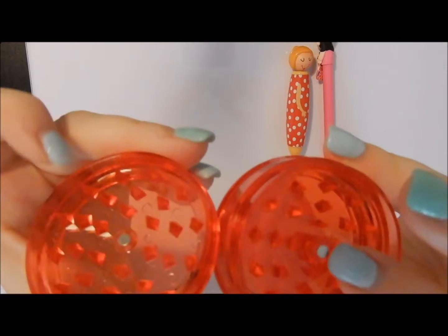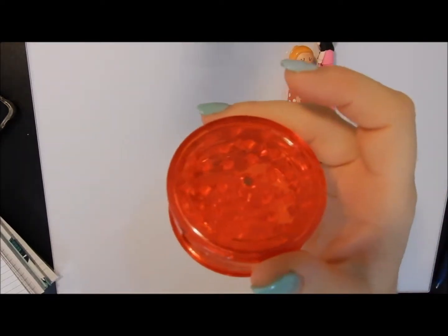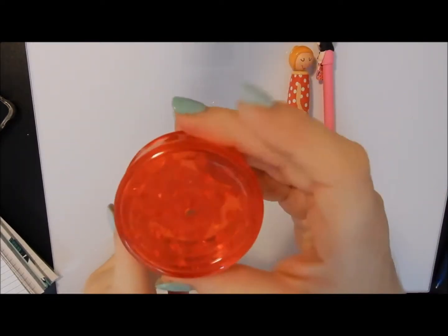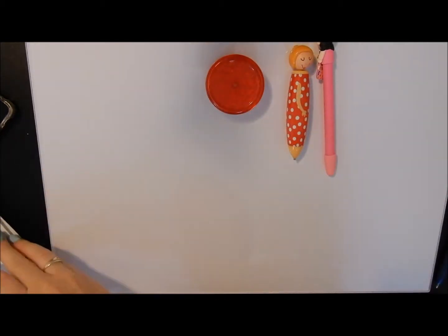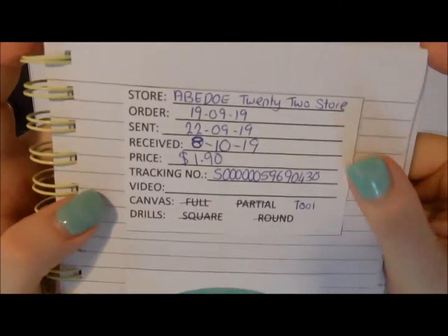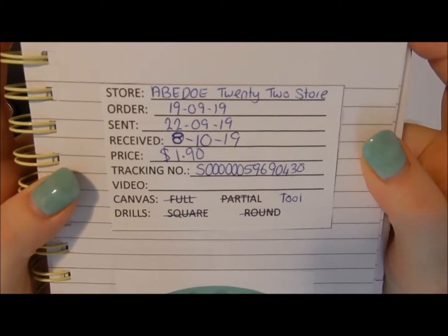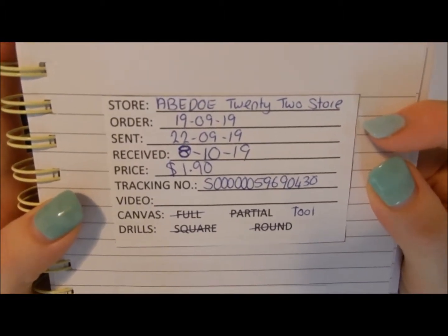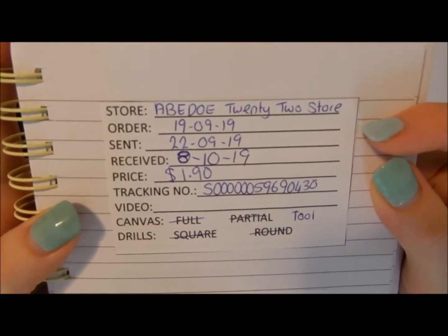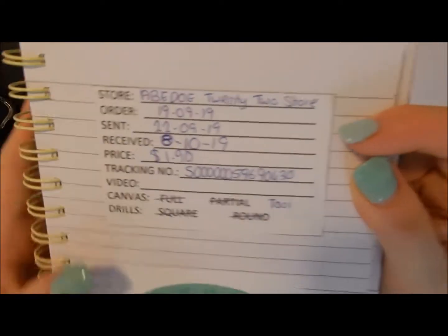It's got a little magnet on each side and you just clip and twist. I haven't used it for sticking drills yet because I haven't had any stuck since I bought this one. I got it from the ABEDOE 22 store - ordered on the 19th, sent on the 22nd of September, and received it on the 8th of October. It cost me a dollar ninety Australian.